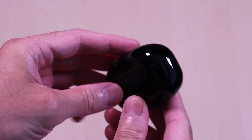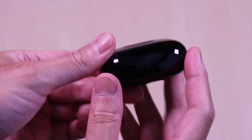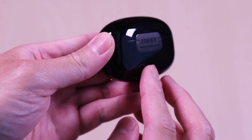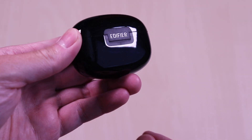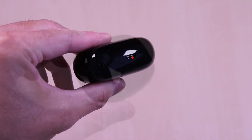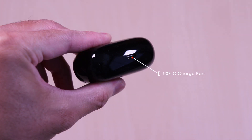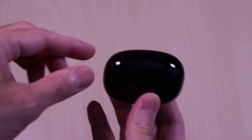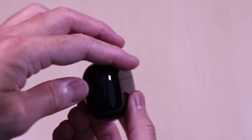The case is compact and slim with a glossy finish all around. You have the Edifier branding on the back. On the front you have the status LED light. On the bottom you have the USB-C charge port, and on the back you have the pairing and reset button. The lid is magnetic and it opens and closes smoothly.